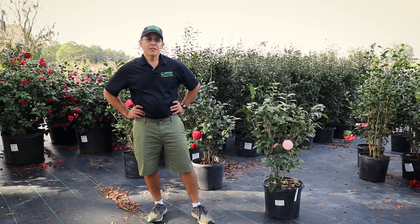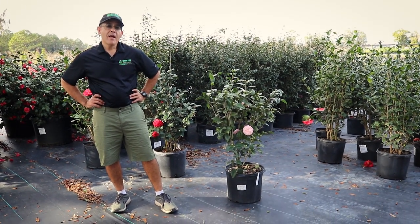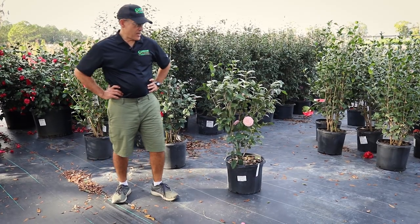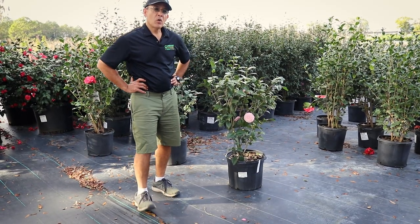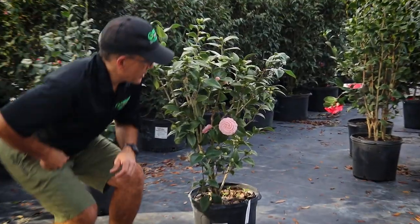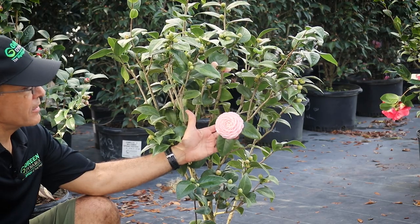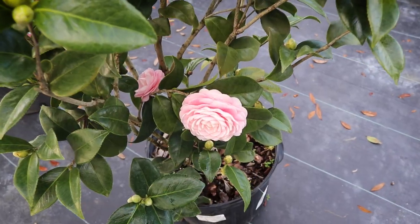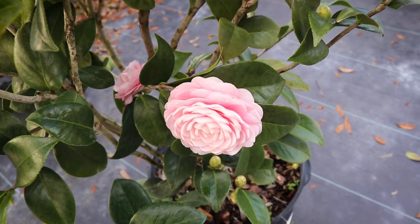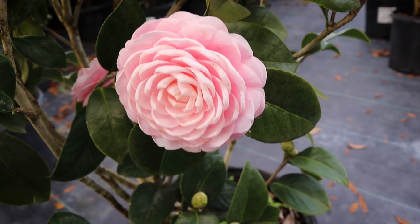We're going to focus in on Camellia Japonica, some of our favorites here at Green Dynamics. Here on my left is probably my top number one Camellia Japonica — this is Pink Perfection. It's an easy name to remember: it's pink, and look at that bloom. That's a formal double. Look how perfect that is. So again, Pink Perfection Camellia Japonica.